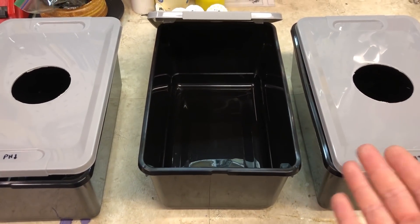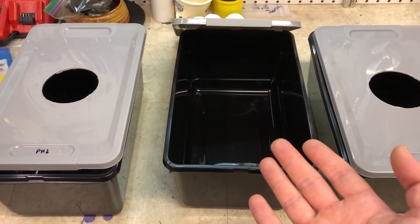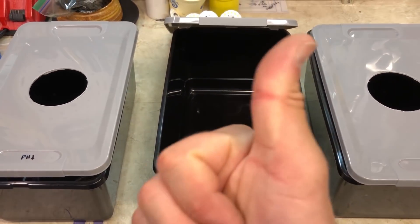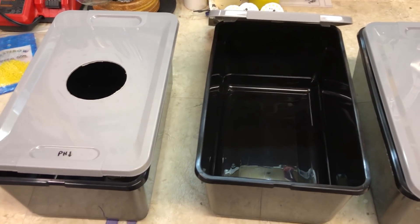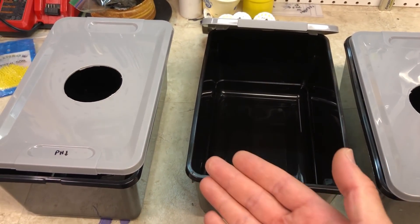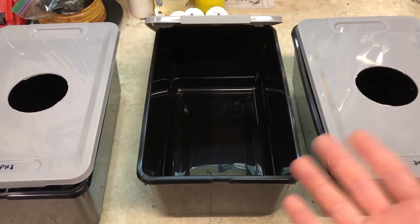Okay, so here are the bins we're going to be using. These are the same bins I used in a previous video where I grew lettuce with different pH levels — if you haven't seen that, it'll be linked up here. What we're going to do now is grab a gallon container, mix up some solution, and pH it.